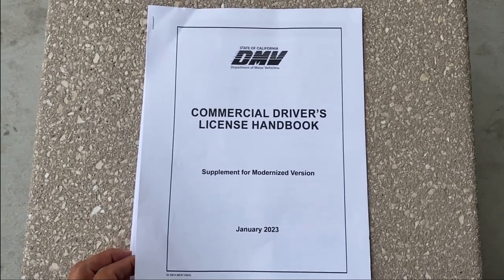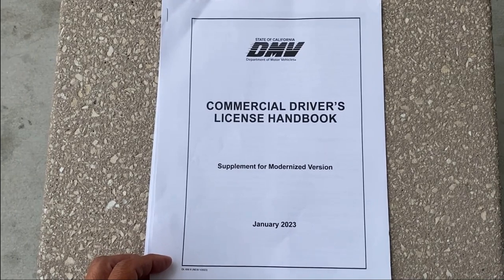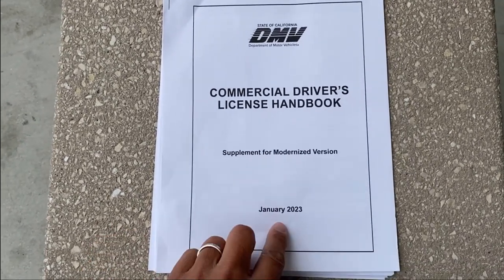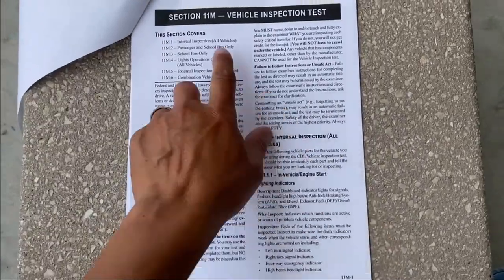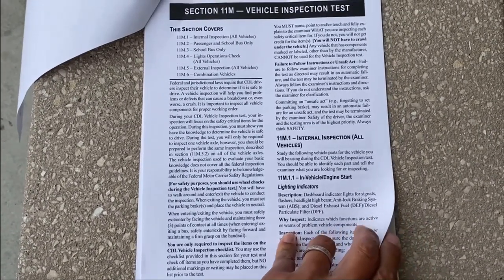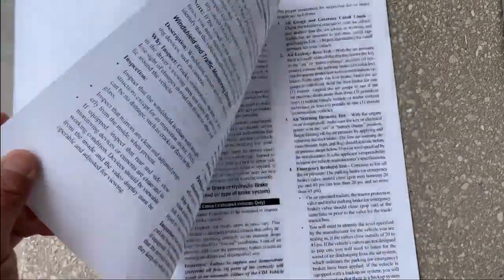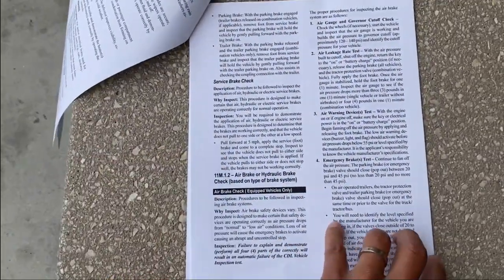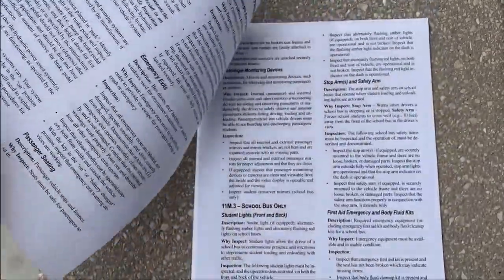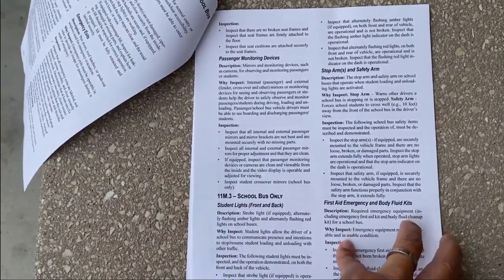Here is the new added supplement to the current DMV handbook. Make sure it says January 2023 and look at the vehicle inspection section. There are two parts to the changes. One is the inspection — instead of sections A, B, and C, you're going to do pretty much everything, the whole truck. No more focusing on just certain sections; the entire truck is what you'll be tested on.